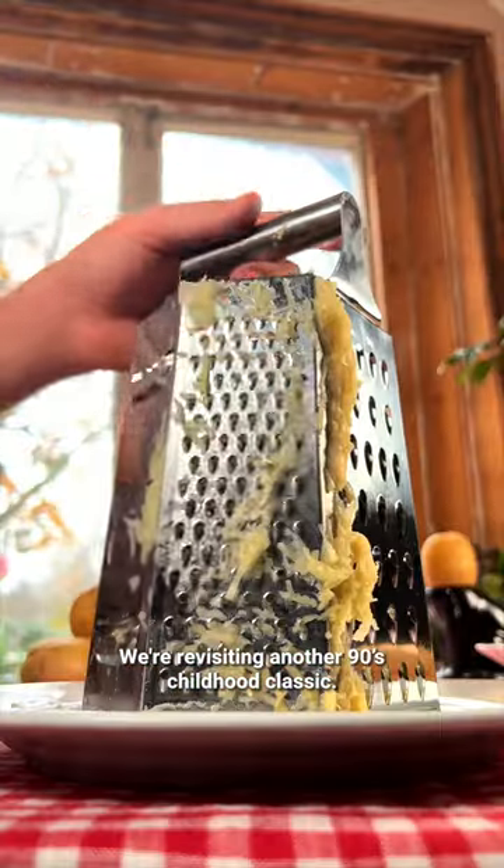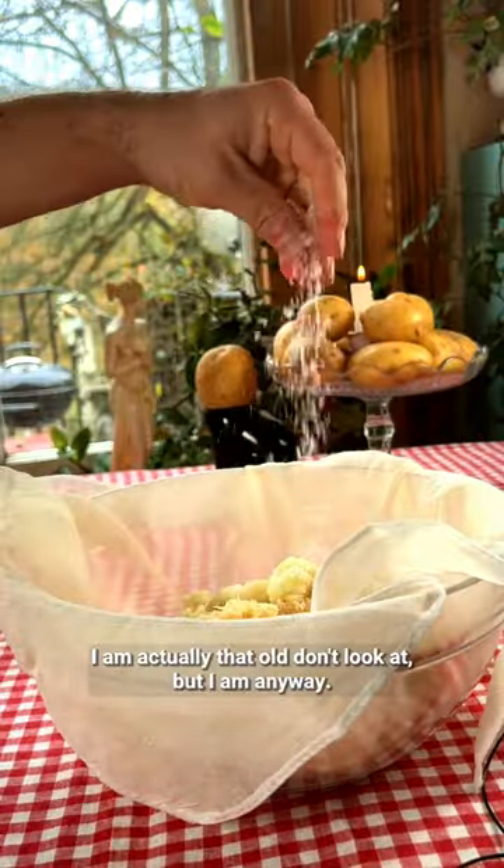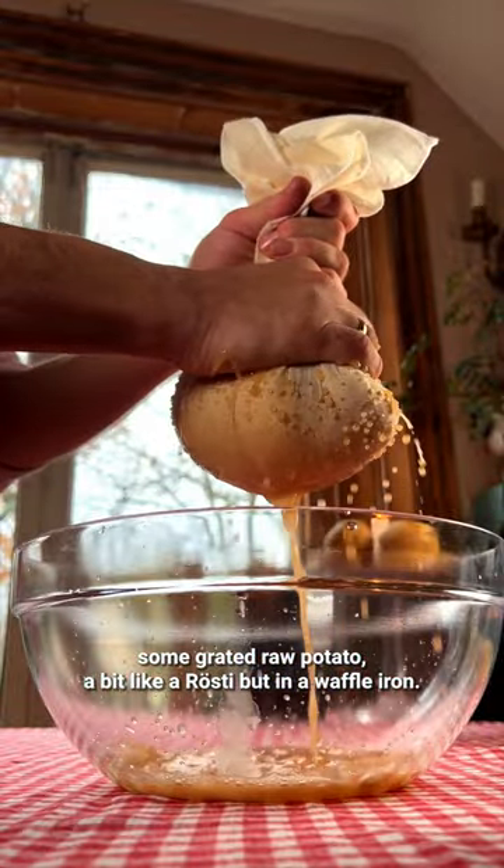We're revisiting another 90s childhood classic. Yeah, I know, I am actually that old — don't look it, but I am. Anyway, I'm making them from grated raw potato, a bit like a rosti, but in a waffle iron.